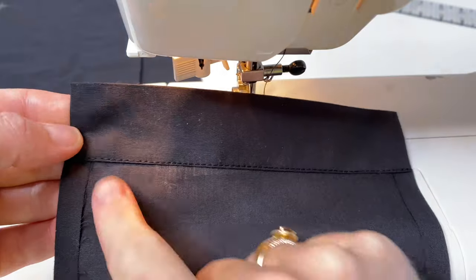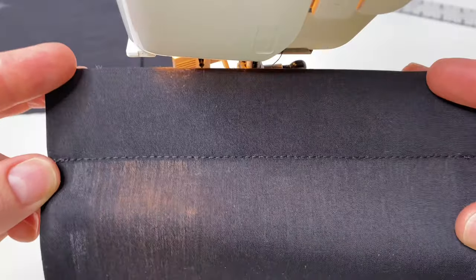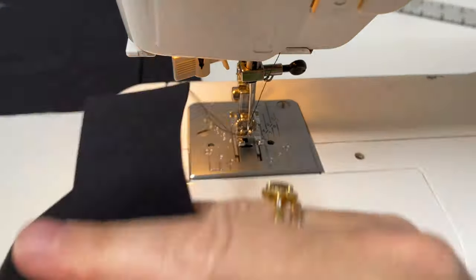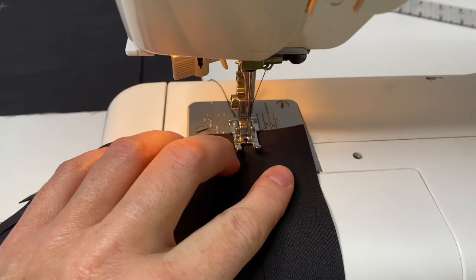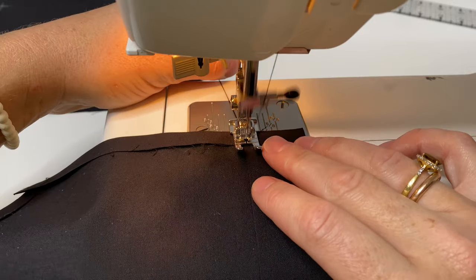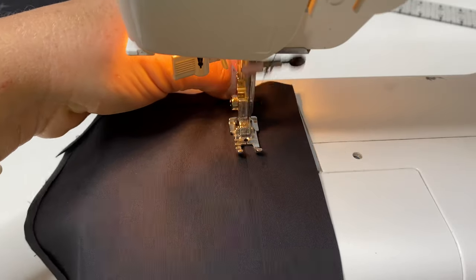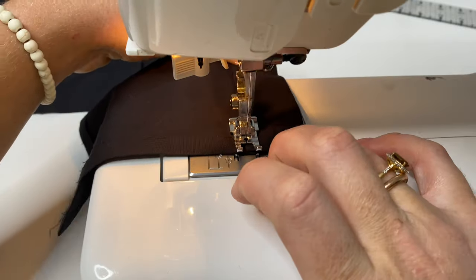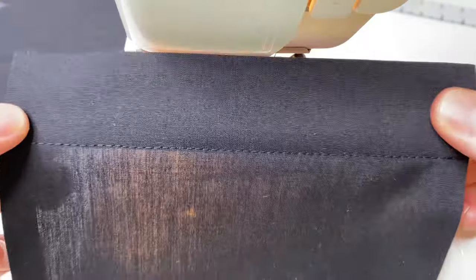And then we can see a very straight line from the wrong side, from the inside — and also straight and accurate from the right side. Now we can stitch another pocket. So we have the same stitch quality on the right side with the other pocket. Now we can attach it to the vest.